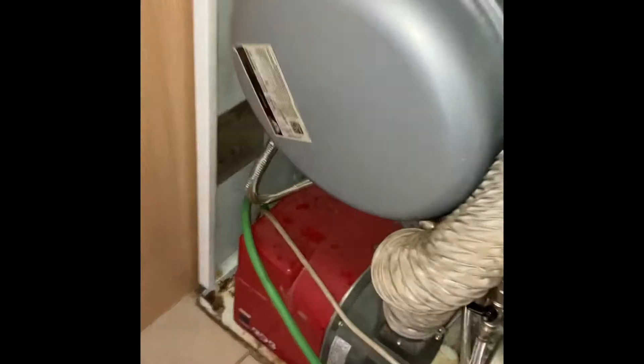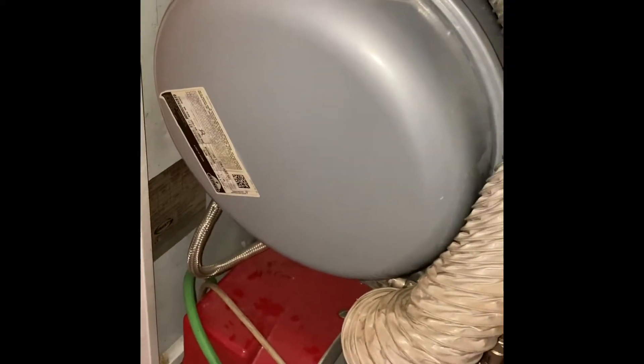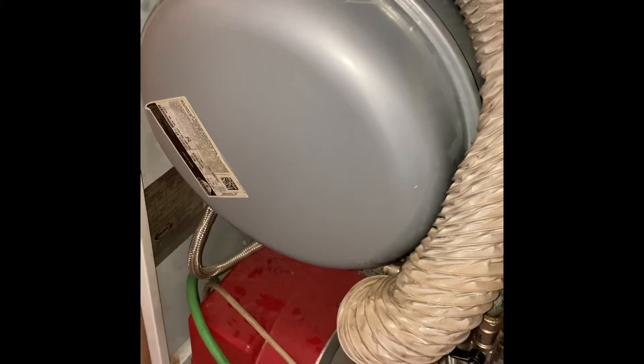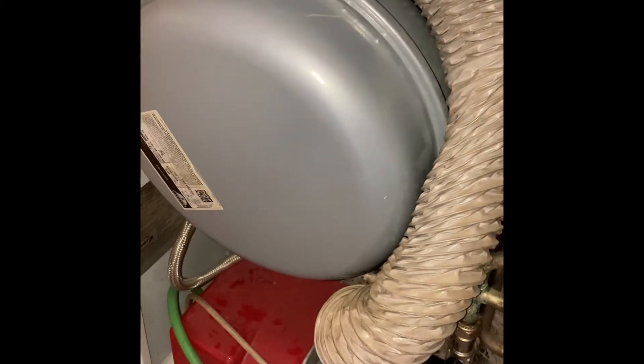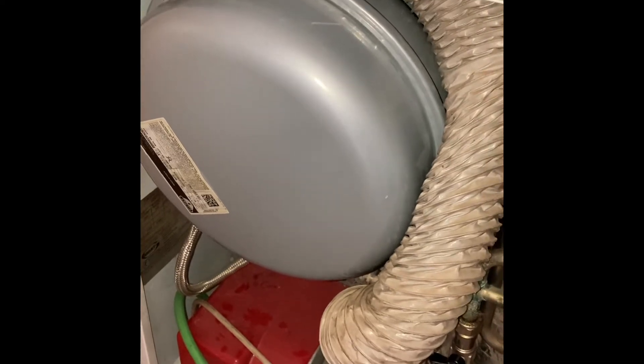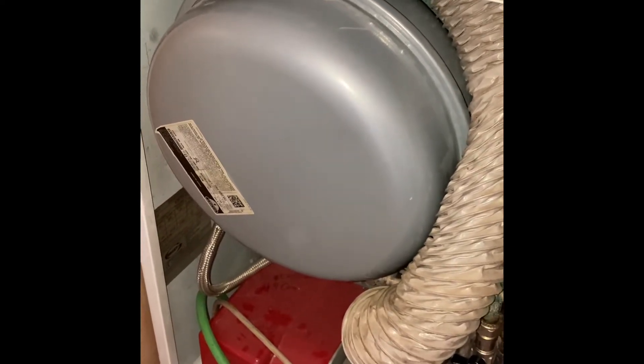I need to change that expansion vessel because there's more water in it than there is air now. I've never done this before and I want to change it without having to drain down the system. So I'm going to try and cheat.